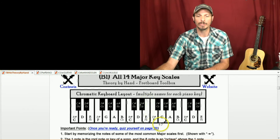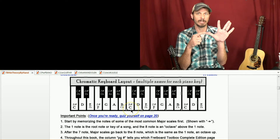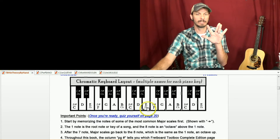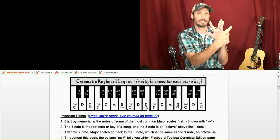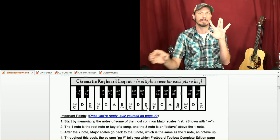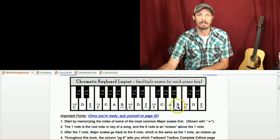Let's try the key of C major. Starting on C as our root note: whole step to D, whole step to E, half step up to F, whole step to G, whole step to A, whole step to B, half step to C. The reason piano players love the key of C is it's all white keys — whole, whole, half, whole, whole, whole, half takes you right through without hitting any sharps or flats.